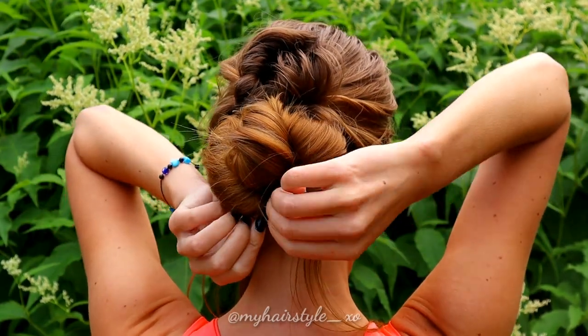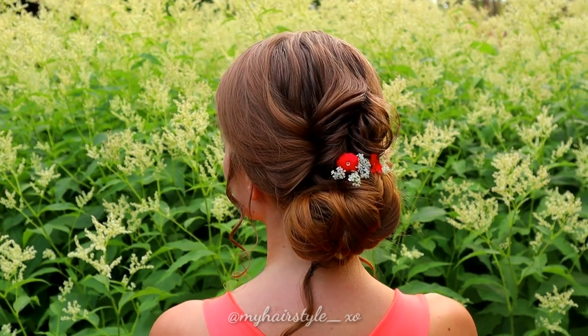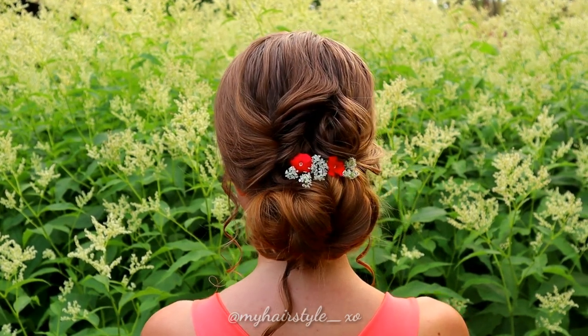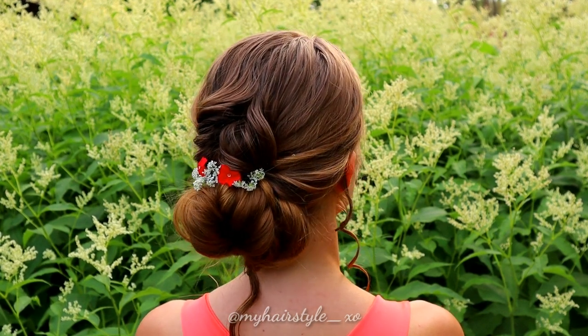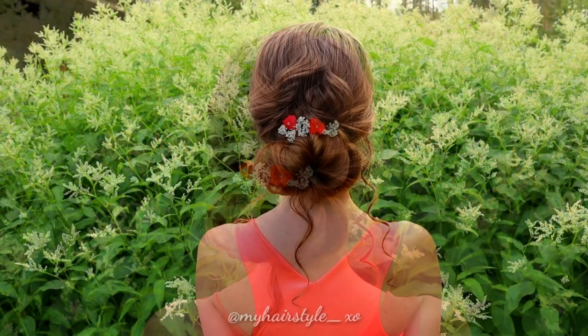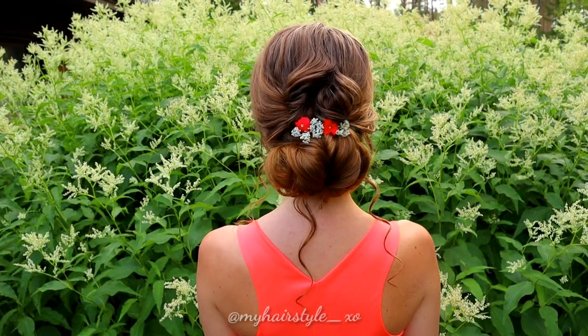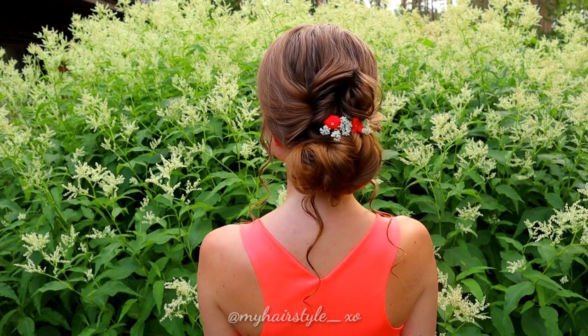Then all you need to do is curl your accent hair and add some flowers. After that, you are ready to go to any party. Thank you for watching this video. Have a great day.